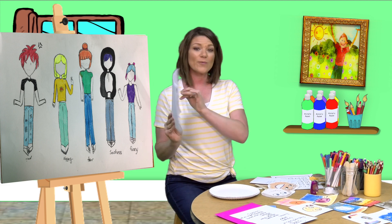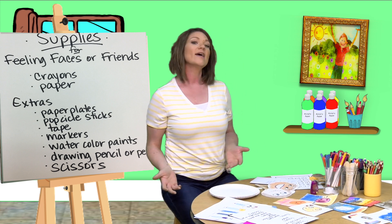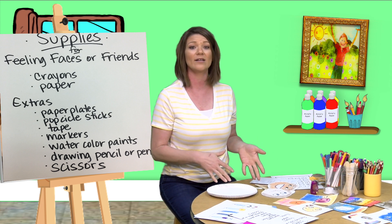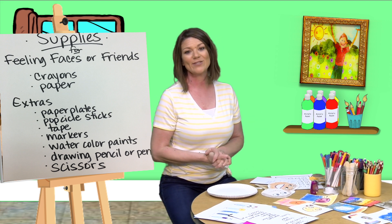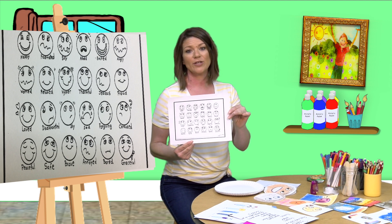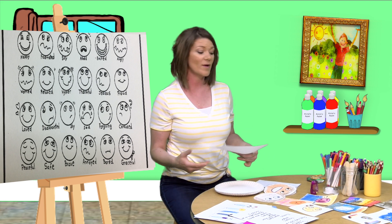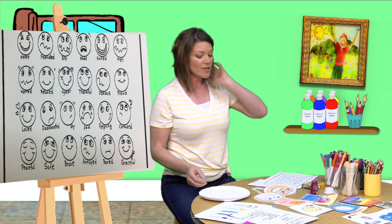With all these different types of creations, we can go with very basic supplies — crayons and paper are a great place to start. If you have access to more supplies, you can use paper plates. I use scissors to cut out the center of the plate to get a perfect round circle for the faces. I also use watercolor paper, pastels, pens, markers, and popsicle sticks. There are a lot of different creative ways to do this. Here is the emoji chart we can use for this activity — we all have pretty much access to emojis on our phones and devices, and they're very familiar to us today.